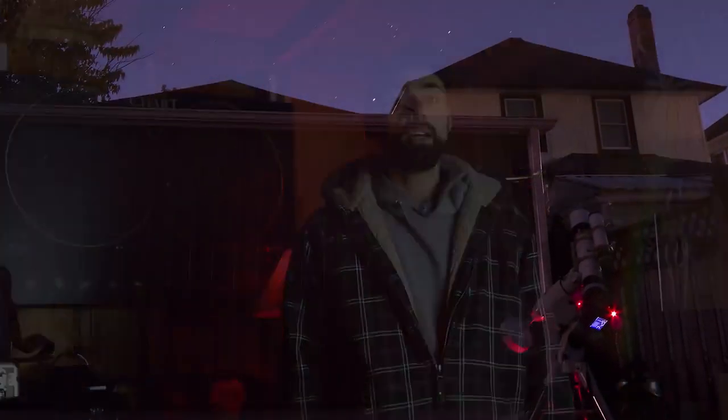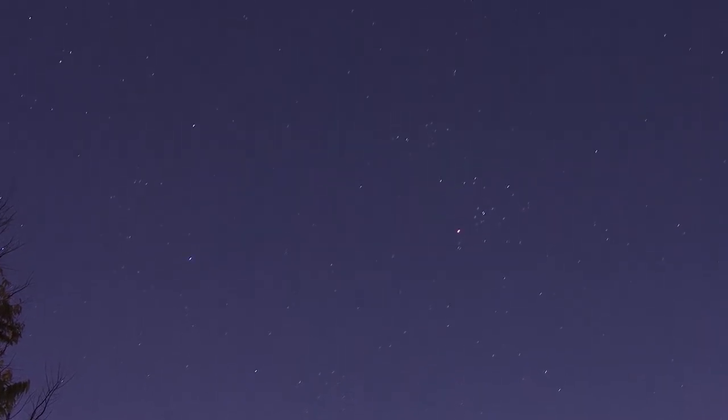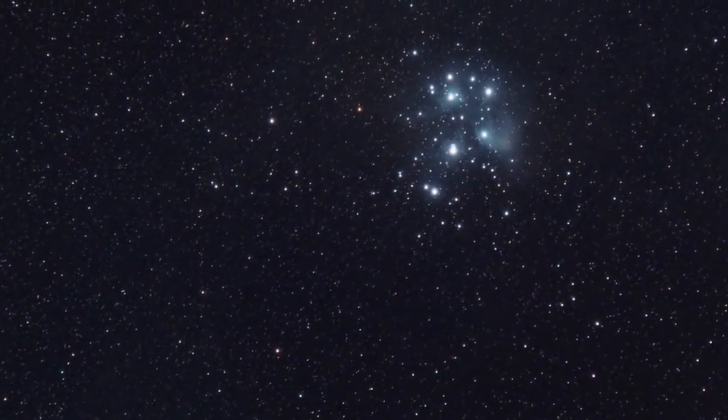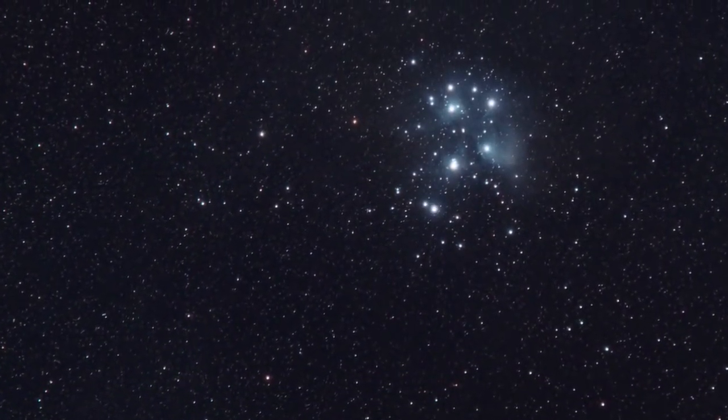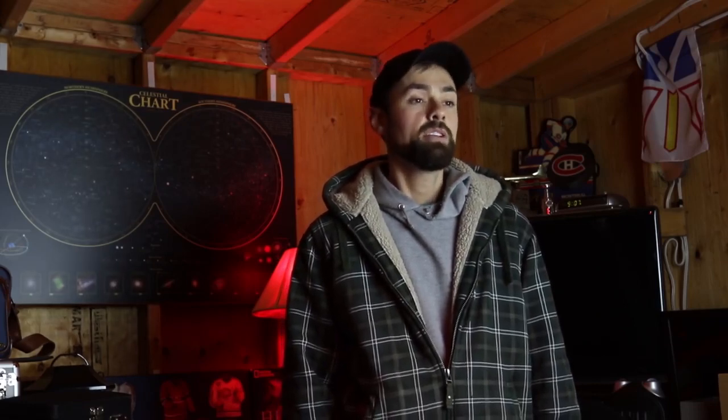The deep sky target I've chosen to showcase the L-Pro's abilities is the Seven Sisters, the Pleiades Star Cluster. It has a blue reflection nebulosity that's really beautiful with very cool colors — a perfect subject to test a broad spectrum broadband filter like the L-Pro. I've avoided capturing broad spectrum targets like this from the backyard because it's such a pain to cut through the heavy light pollution. My personal best image of M45 was taken from a dark sky site about 45 minutes from home. My hope is that the L-Pro is a filter that lets me capture natural colors here at home.